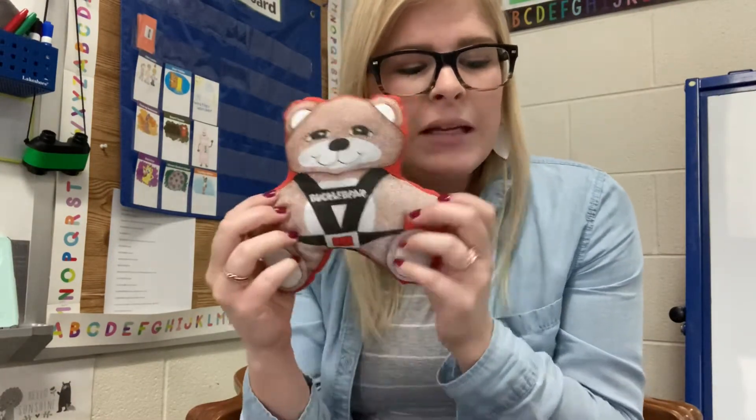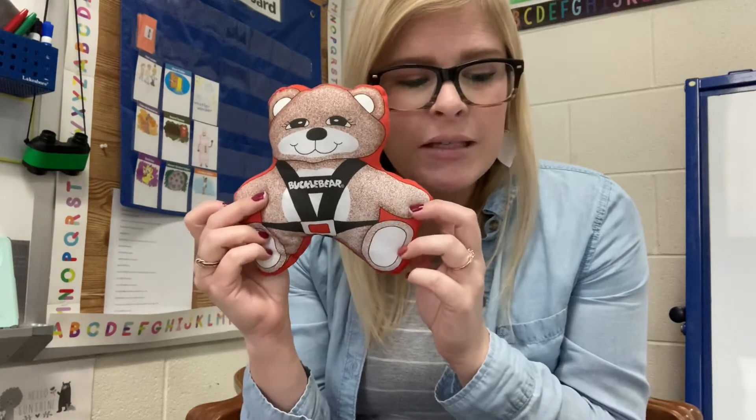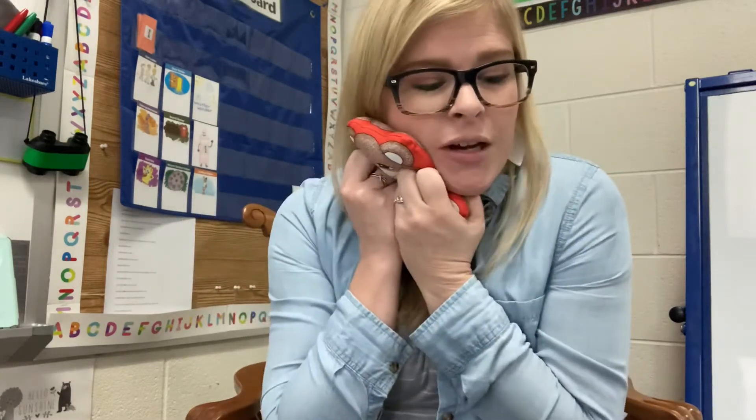First, here's Buckle Bear. He's got his seatbelt on and he said: I like my seatbelt nice and snug. It feels just like a great big hug. I make it click so the driver will know I'm buckled up and ready to go.